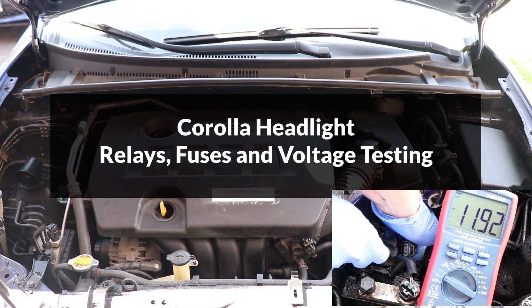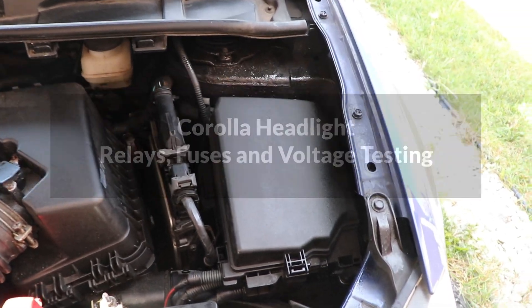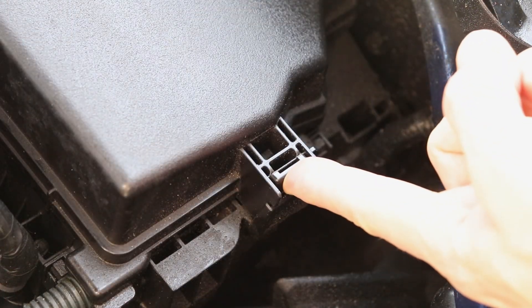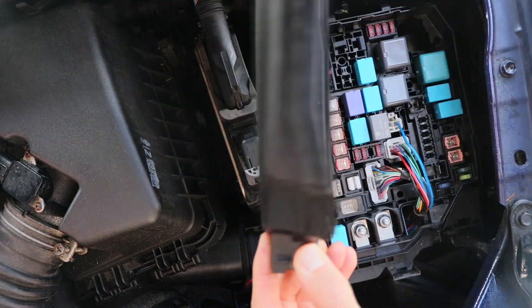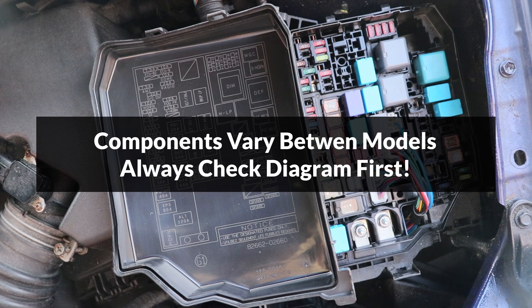Hey guys, in this video I'll show you the headlight relays and fuses on a Toyota Corolla. They're located on the right side of the engine compartment in the fuse and relay box. The lid of the box has a diagram underneath which shows all of the components in the box.